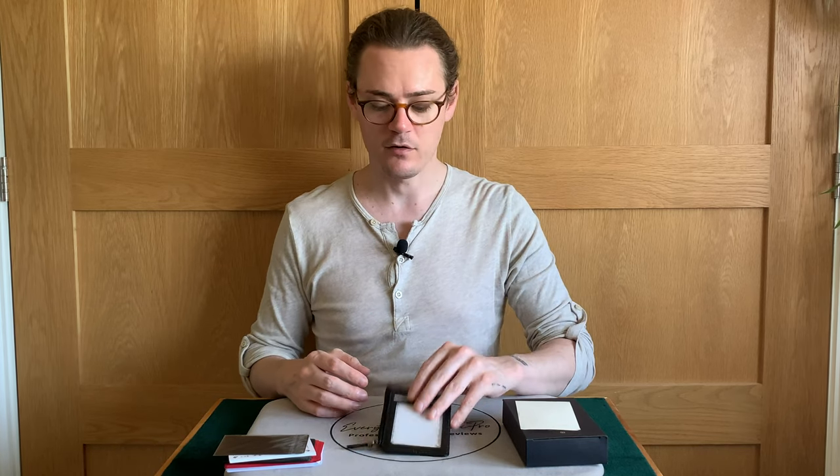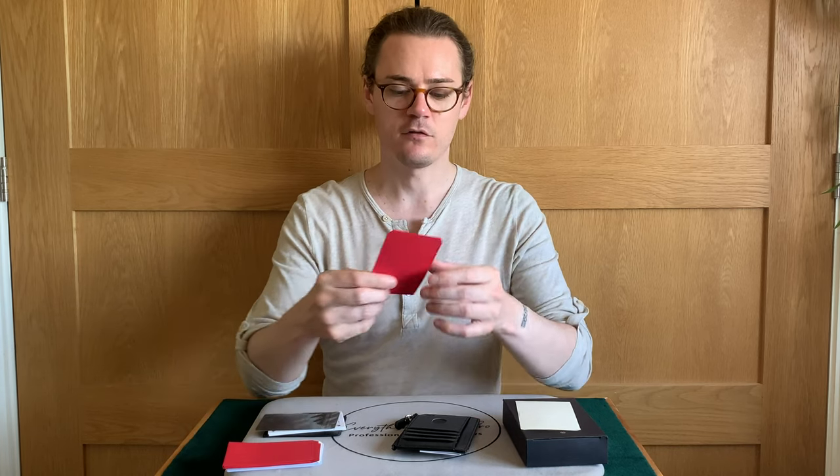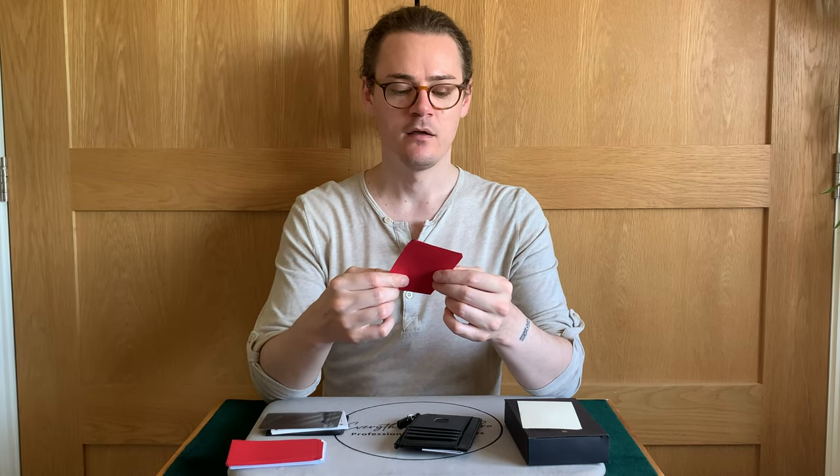There's not much of a learning curve with the Into Wallet. The reset time is not really applicable. It's a wallet — unless you're doing a card to envelope, in which case you'll have to reset another envelope with the slide and everything. But other than that, there's not really a reset time because after the reveal you're ready to go straight away.